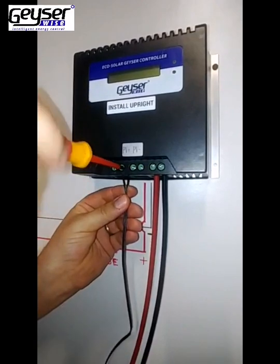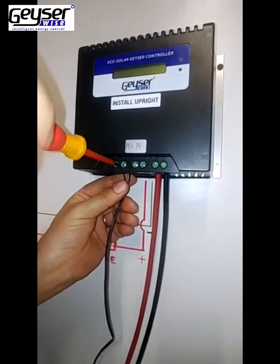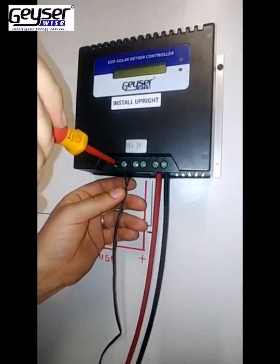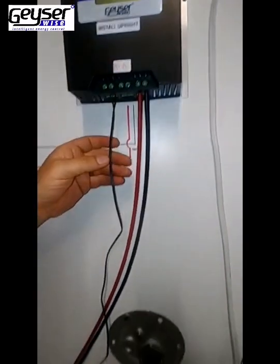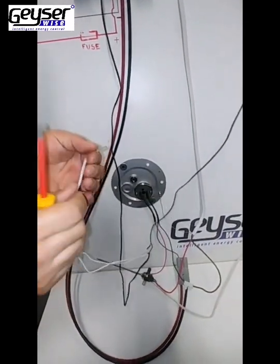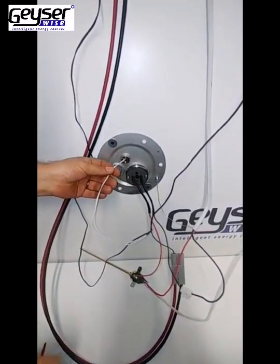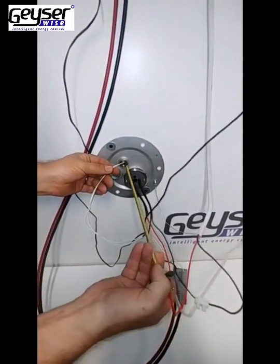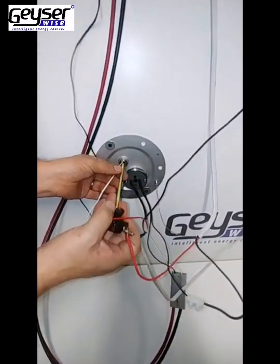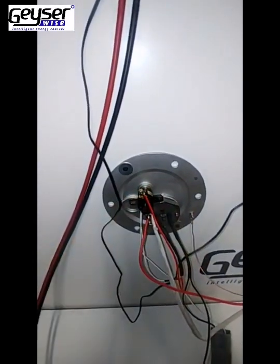From there, your two open ends will be connected into the remote terminals of the MPPT Controller. This part is very important — if you don't connect this wire, your MPPT Controller won't switch on. From there, you will take your 75 degree cutout and slide it into the thermostat pocket, followed by the GizaWise Thermal Cutout also slid into the thermostat pocket.